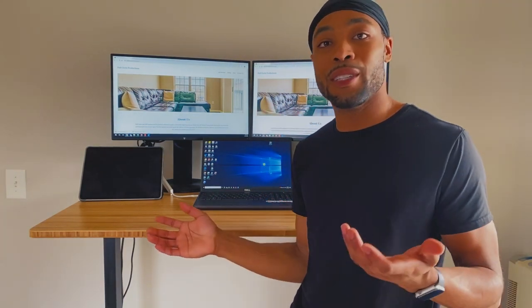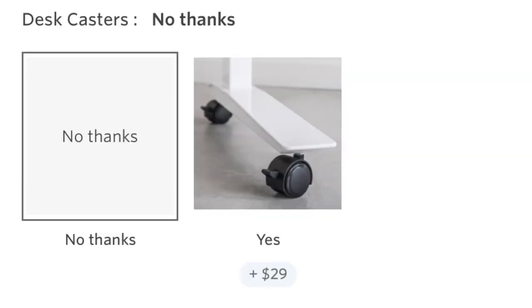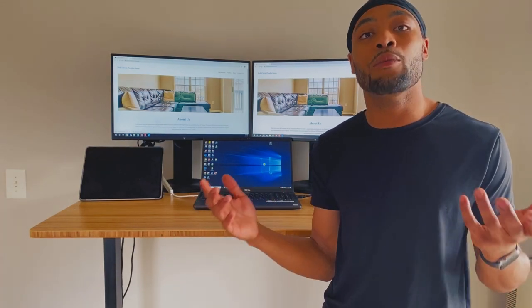Specifically the backpack hooks that go on this desk, and also the wheels — those are two things I'd love to review. So if you're out there and you're watching this video, please send those my way.